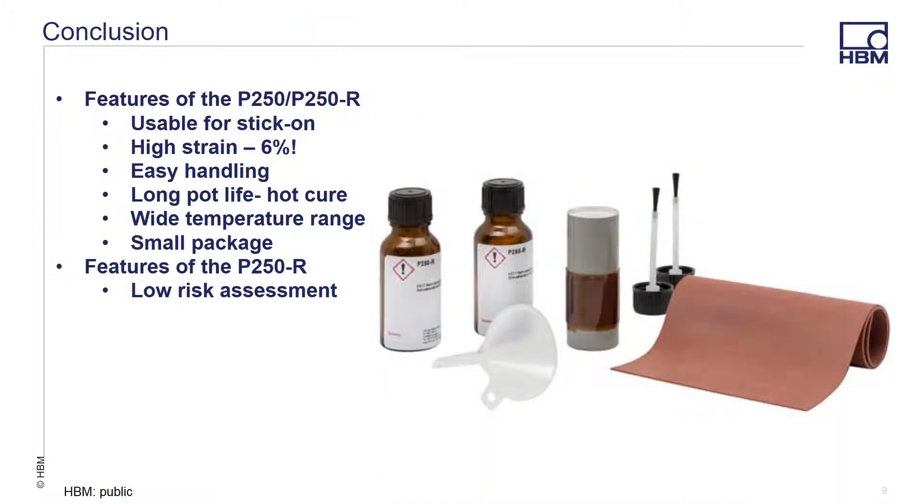In conclusion, our new P250 adhesive offers a lot of benefits that other hot curing adhesives don't. It is possible to use for stick-on applications, works on high strain applications, is easy to handle, has a long pot life, with a wide temperature range, and in small packaging. The P250R version is a safe adhesive with no DGR shipping requirements, saving you time, money, and hassle when planning your next installation at remote locations.